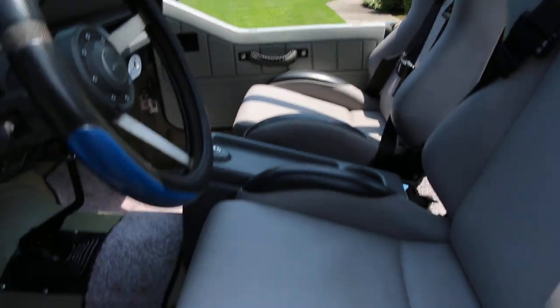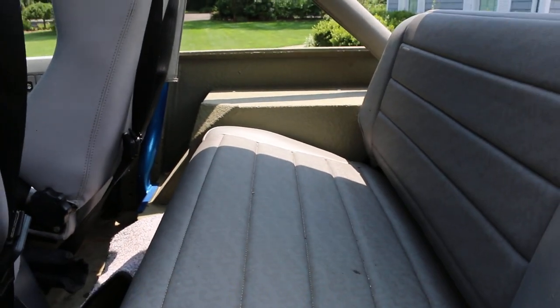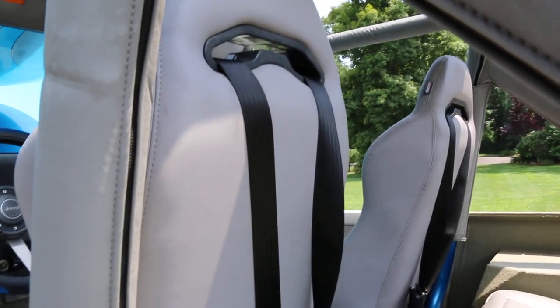It was restored about 10 years ago, but everything is as good as new. I like how you did the floor. The rear sides are a rhino liner — that way, when you get it filthy dirty, you just hose it out.